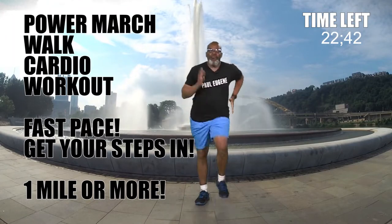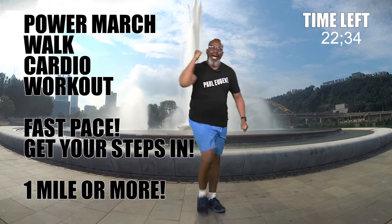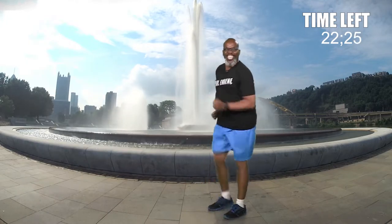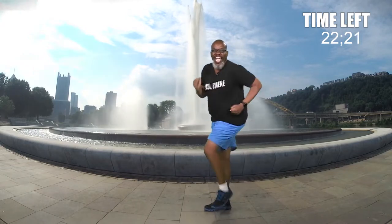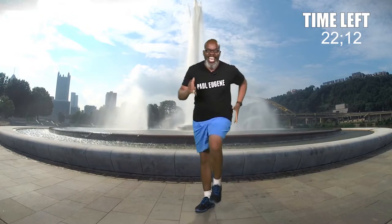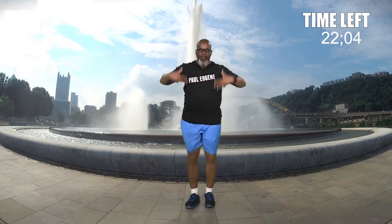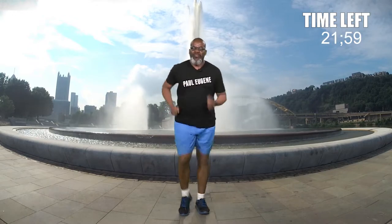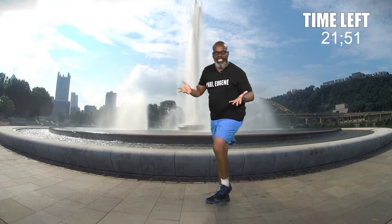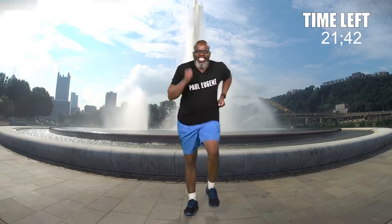Hi, this is Paul Eugene, and I am back with a fresh new exercise workout. As you can see, I'm marching. This is going to be a power marching workout. You're going to march around your living room, your apartment, or wherever you are. But if you feel the desire to come up on your toes and jog, that's okay too. During this workout, pace yourself, pay attention to your body, and stay hydrated. Today we're marching towards those 10,000 steps — we'll probably get a mile. Can you handle this power marching?